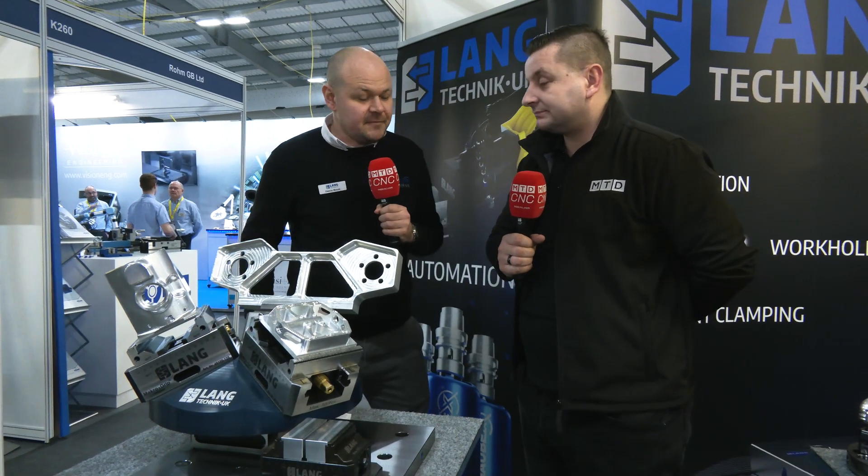Yeah absolutely. I think for people who want a bit of an introduction into automation, this is a perfect way to start because you're getting more parts every time you're closing that door. Also we're finding that people with pallet machines — if they've got a 10 pallet loader they can turn that into a 30 pallet loader with one of these. So yeah, it's been a very good seller for us and a good product to have.